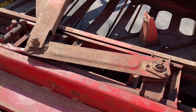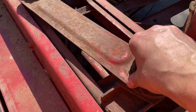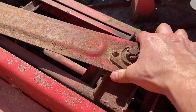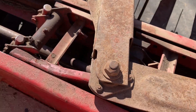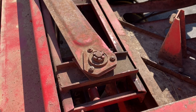Here's the feeder tine carriage of our baler. This is the carriage that sends the feeder tines back and forth. What you get with these is some side-to-side slop, and that is not good because if there's excessive slop it can lead to the destruction of this entire feeder carriage.